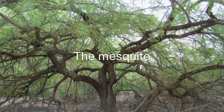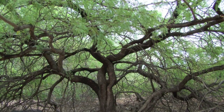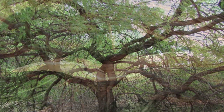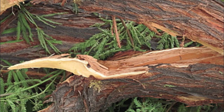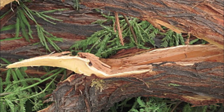While mesquite played an important part in providing food for the Native Americans, it also contributed to their fiber needs. Material from the inner bark was rubbed and pulled away to make soft fiber used to make nets and clothing. Fiber was also obtained from the mesquite's roots to make cordage.